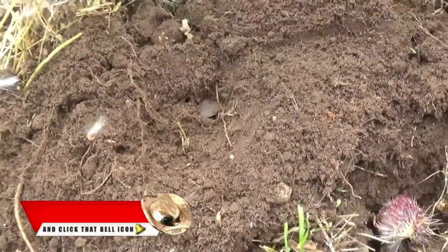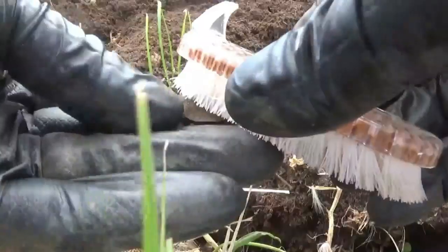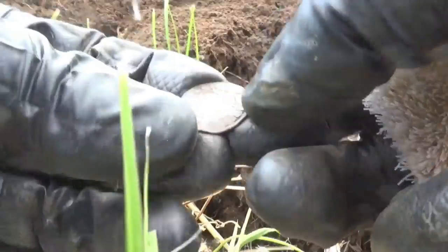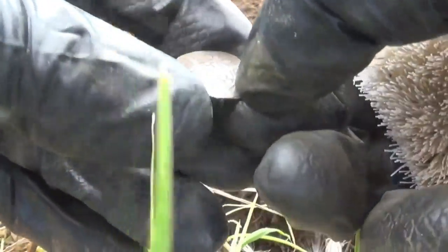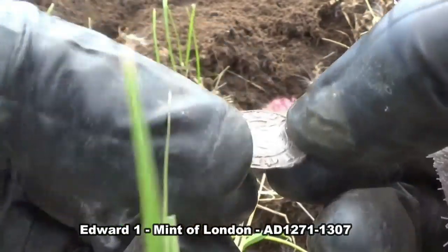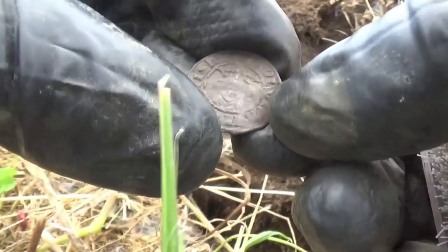Oh my word, this is the last thing I expected underneath these thistles. Look at that. I've not identified it yet, I just need to give it a brush clean. I can see a head coming through. I think that's an Edward Long Cross Penny. Well, it's definitely a Long Cross Penny. I'm going to have to go get my glasses later on and tell you what mint that is. That's definitely Edward — I don't know which one. That's not in bad condition. It's not very silver, but it's definitely a hammered Edward Penny. That is brilliant.